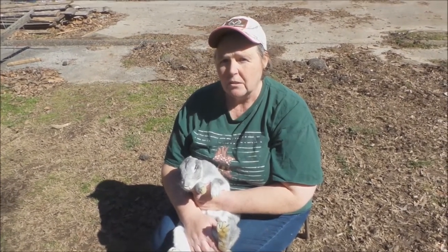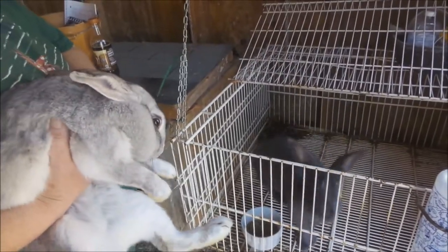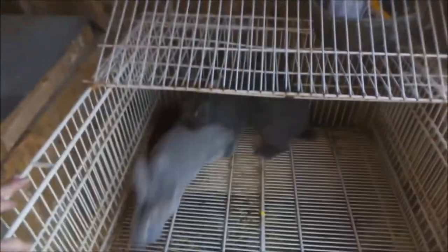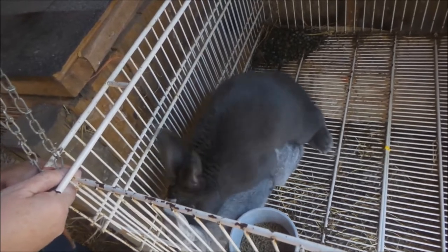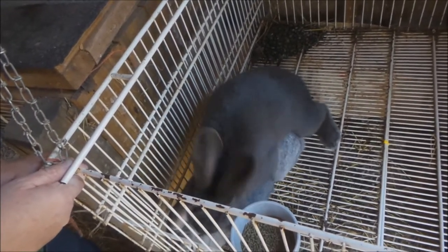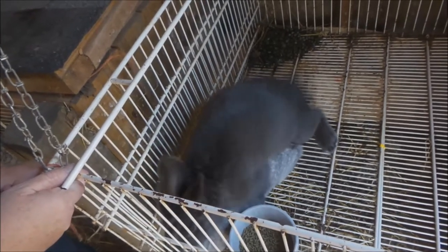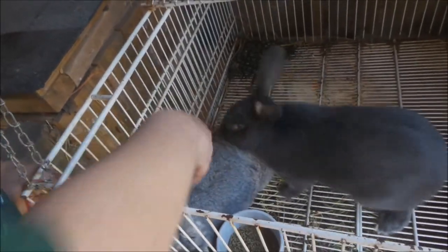So let's take this little girl in here for her date with Blue. All right Blue, here's Kira, your little girlfriend. I think she's playing a little hard to get — let's help her now.